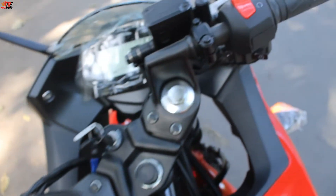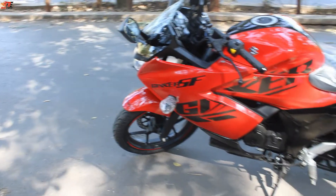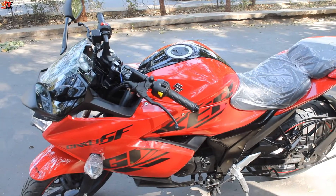On the right side, there is a start-stop switch. One thing I like is that the gear shift is quite smooth and not as stiff as the R15 V4's.